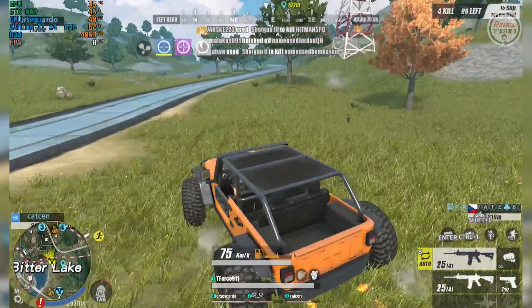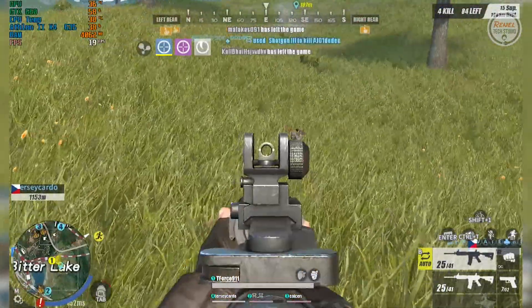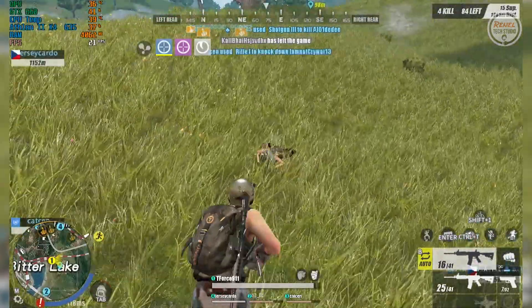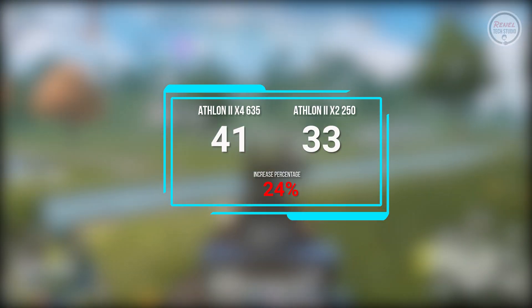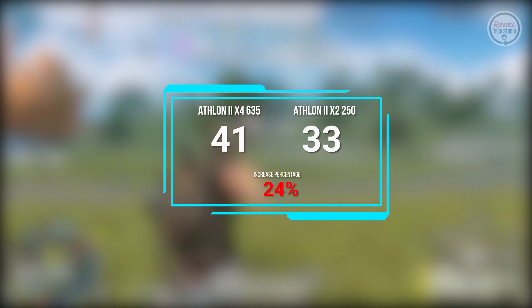Rules of Survival, or RoS: This is one of the popular games played here in the Philippines. I observed that there are players that stream this on Facebook. Anyway, on the Athlon 2 X4 635, the average FPS is 41, while on the Athlon 2 X2 250 it is 33, with an increase in performance of 24%.